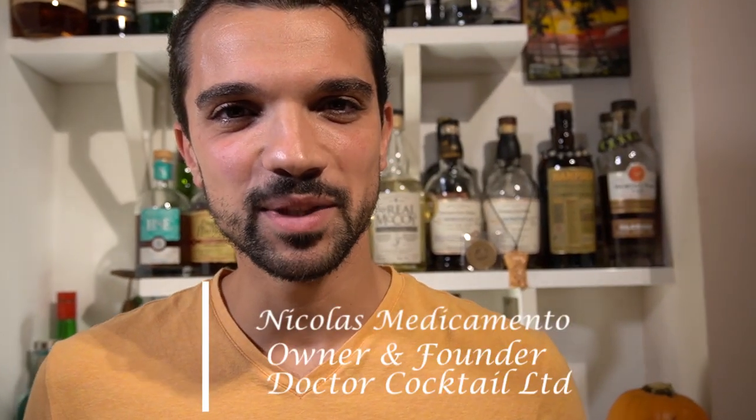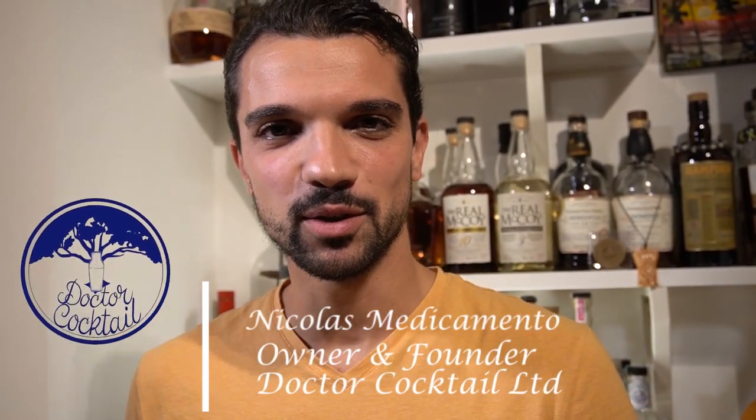Hi everybody, I'm Nicolas Medicamento, owner and founder of Dr. Cocktail Limited Company. From my own counter I'm going to share with you a Halloween-themed cocktail in special collaboration with Wines and Vines.